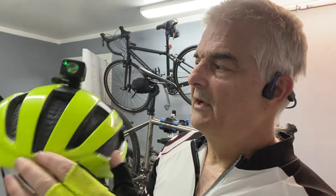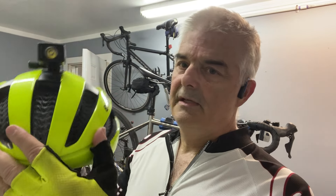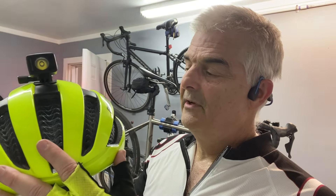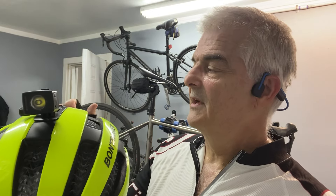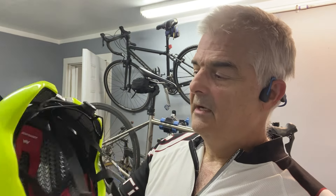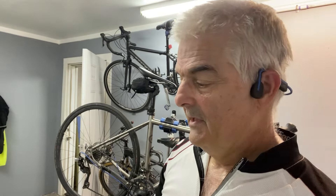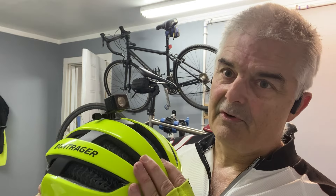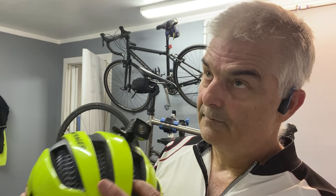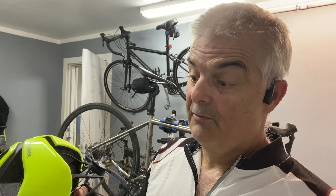My one complaint about this helmet — take the flashy off — is it's hot. I live here in Houston, Texas, and because of the WaveCell technology, you can see the mesh right here. It's a hot helmet. So I've gone with another helmet for warmer days, but today it was a little bit cooler here in Houston, which is amazing.